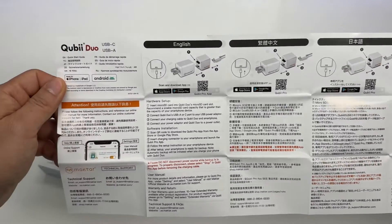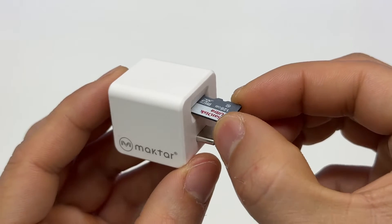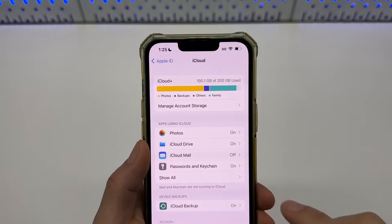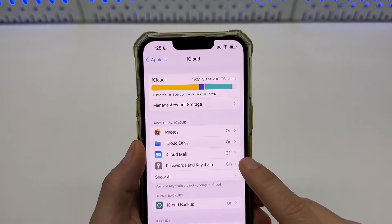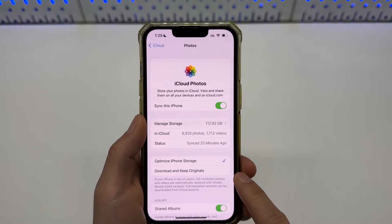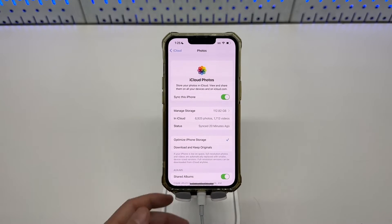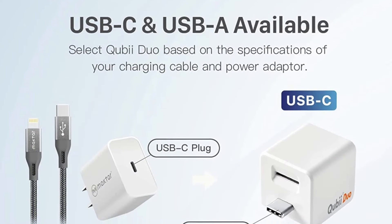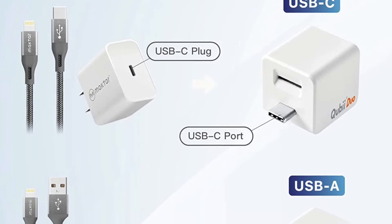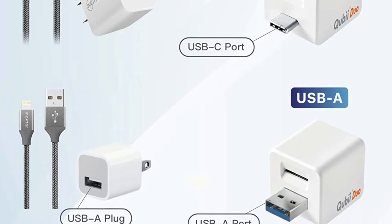Here is the user manual — you may pause and read. It supports a maximum of 2 TB micro SD card. I'm using a 128 GB card here because my iPhone 13 has 128 GB built-in with a 200 GB iCloud subscription. I think it would be a great idea to relocate old photos and videos to another location and make multiple copies as a data backup. It's also compatible with Android, and there is a version with USB Type-A connection if you don't want to use USB-C.